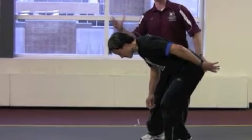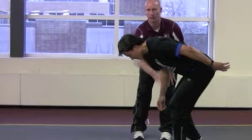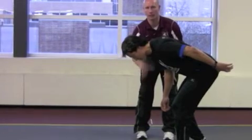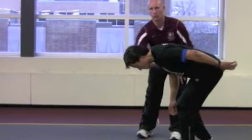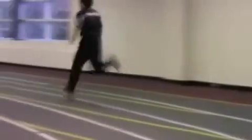The opposite arm is going to drive as he accelerates, and we're trying to create as much separation from the start line as we go. Head stays down, he's going to roll, lean forward, and then explode out — trying to create as much separation as possible.